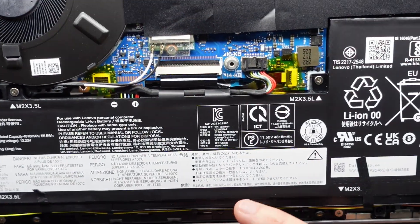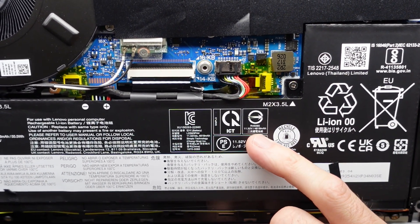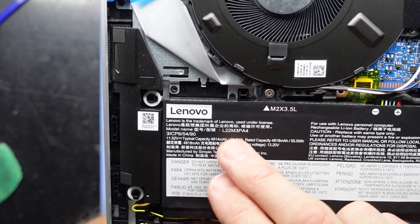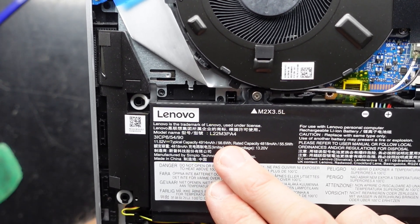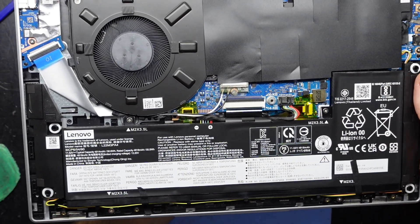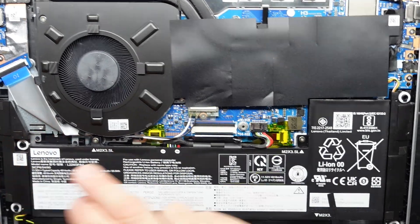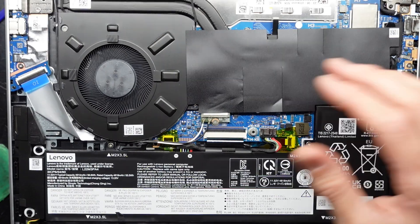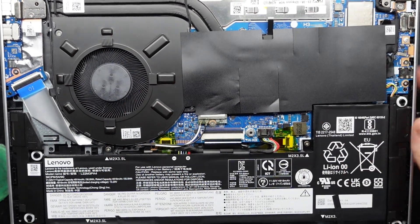For those playing at home, the battery model is L22M3 PA4 — that looks fairly standard with most Lenovo laptops. I'm happy there are forward-facing speakers rather than downward-firing ones going through the grill. And there's really not much more that can be changed: the fan can be replaced, Wi-Fi, and storage. That is it on this particular model.